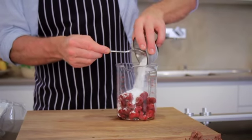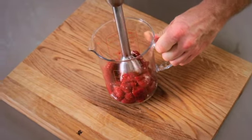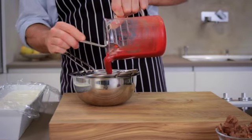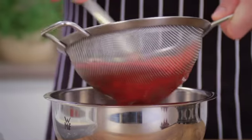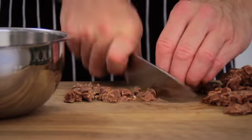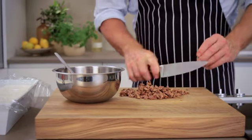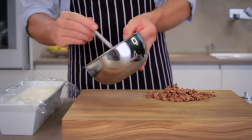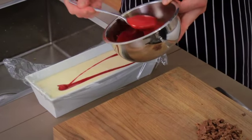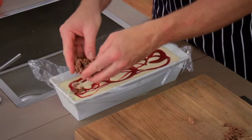Puree the raspberries with the sugar and then press through a sieve to remove the seeds. Now roughly chop the chocolate-covered cornflakes. Spoon the raspberry puree over the parfait in lines, sprinkle the chocolate-covered cornflakes on top, and drag a fork through the mixture to create a marbled effect.